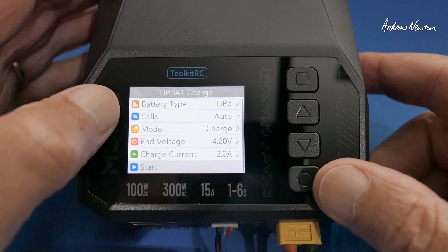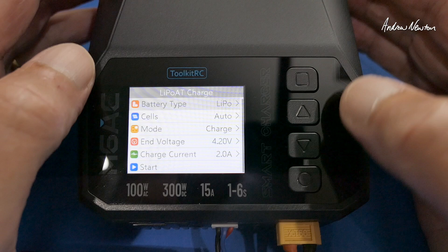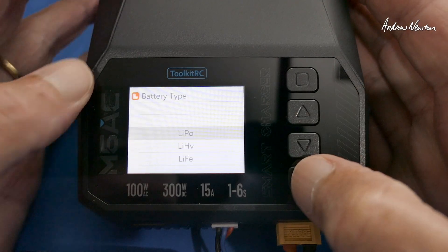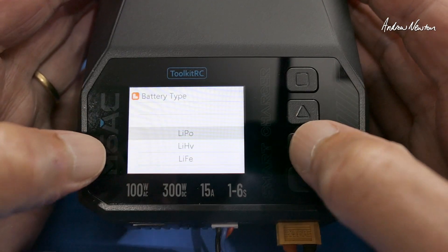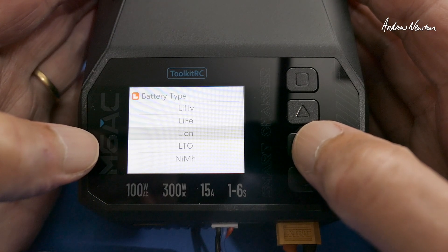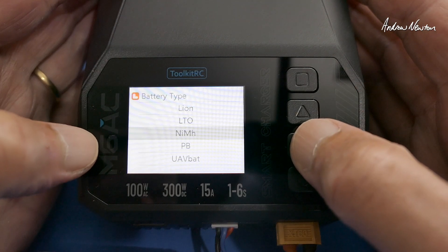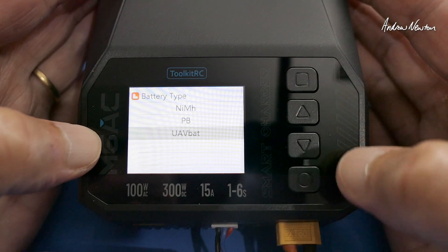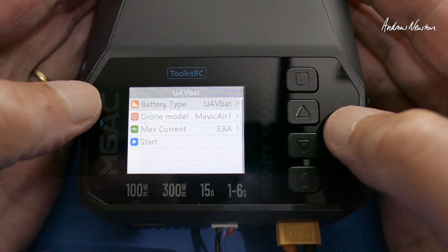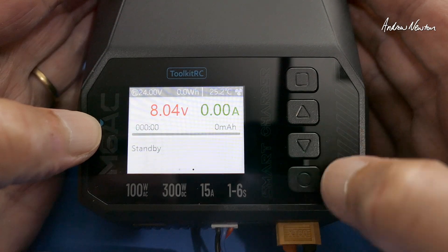If we click the little circle we can go straight to start, or go through some of the selections. Battery types include LiPo, high voltage LiPo, LiFe, Lithium-Ion, LTO, NiMH, and lead acid, as well as the usual DJI selections. We're not doing DJI so I won't worry about that.